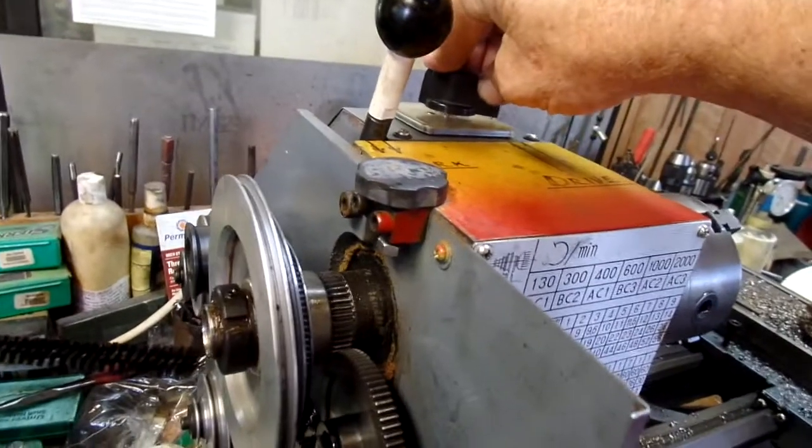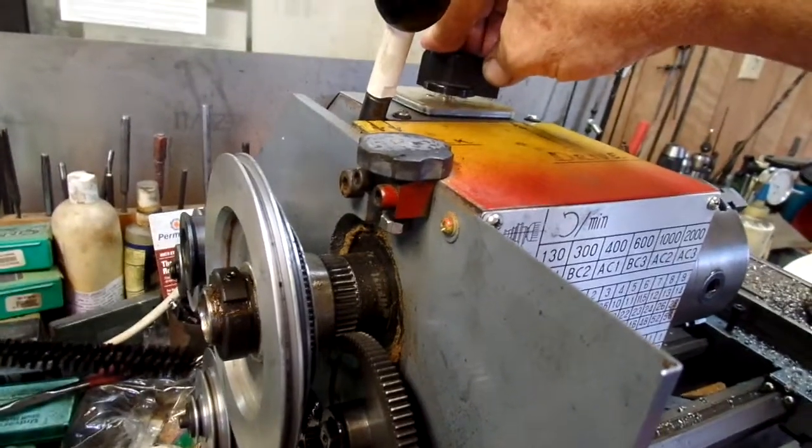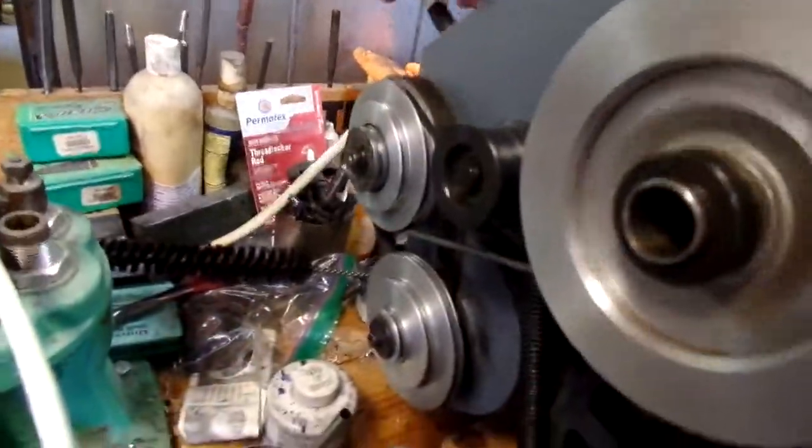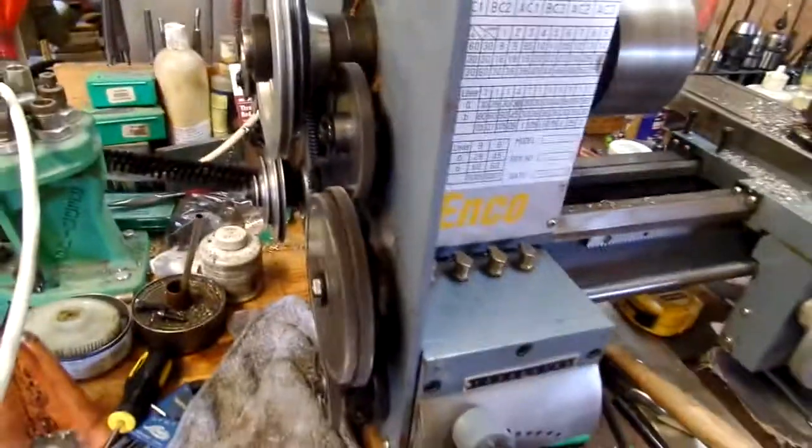I had to plug it in because of the switch here. This is a forward and reverse switch when it's working properly. You can turn the motor off from here. When I engage the clutch, you can hear the gears whining.